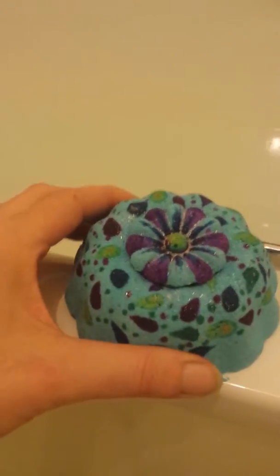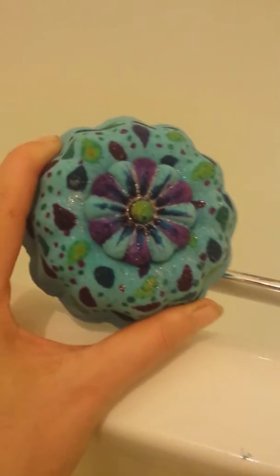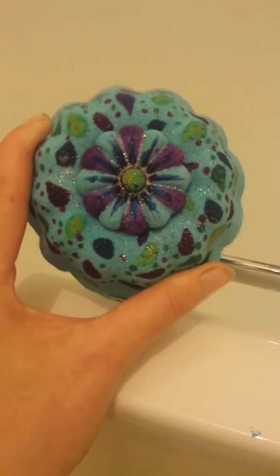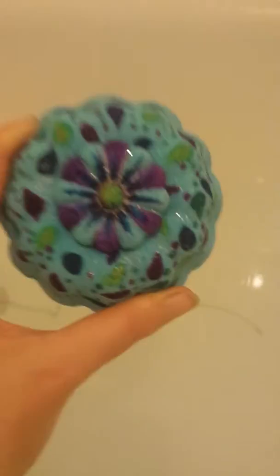Hi, Amy from Bath Bomb Addict. I'm testing another one of my doughnuts that I've done. But this does not look like a doughnut. This is a little bit different. I can't really call this a doughnut. I don't know what to call this one. A flower?